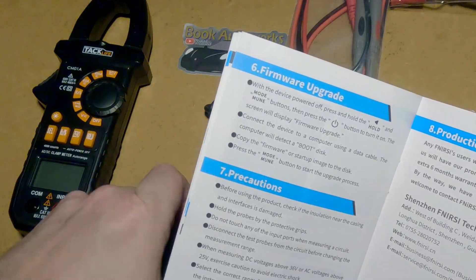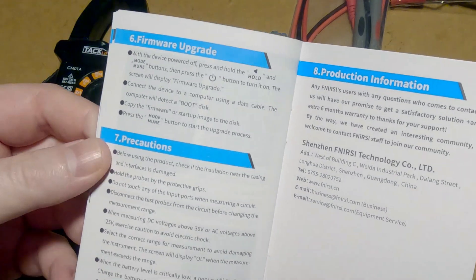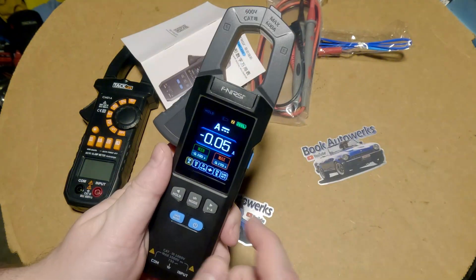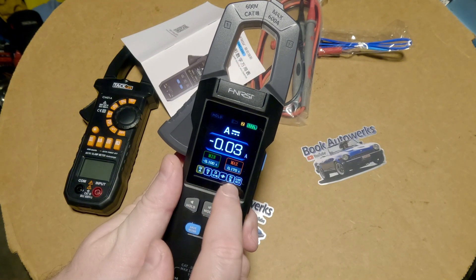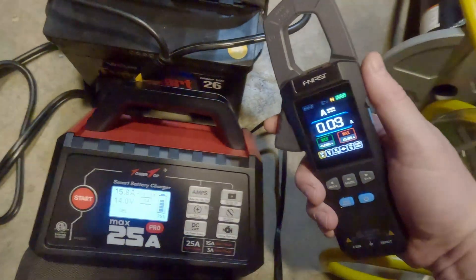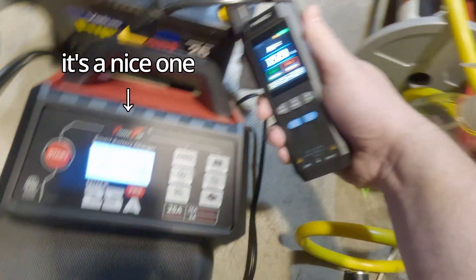Apparently there's a way you can update the firmware on this guy — I might have to check that out; I'm not really a firmware updating kind of person, but yeah. Now I'm going to test out all the multimeter functions, but I really have to try out this clamp meter first. I'm going to connect the clamp to see if it's actually outputting the amps it says it is.